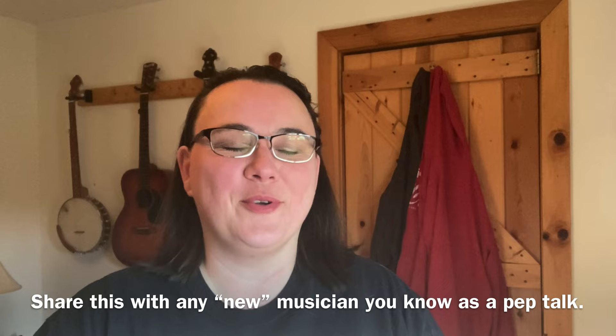Hey everybody, I hope you're doing well. Today I wanted to come at you here mid-January and talk to you beginners — especially somebody who just got that banjo for Christmas, or just got that dulcimer, merlin, whatever you got. Any instrument, any beginner musician. You've been playing now for a couple of weeks and you've probably had some harsh reality set in about the difficulty of learning an instrument. I wanted to give you a little pep talk because I don't want you to get discouraged — and that's what happens around the end of January for a lot of folks, and it would be a shame for you to put it down.